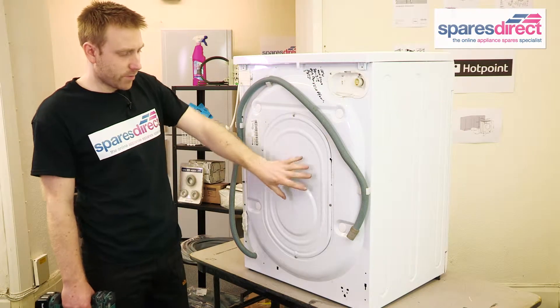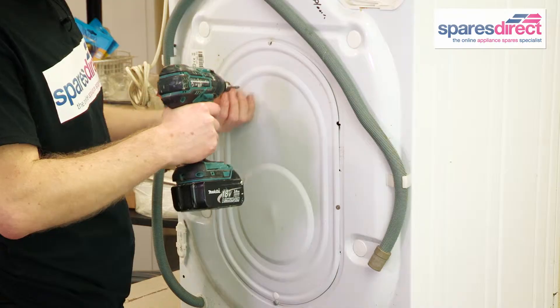First of all, we start from the back and remove this back panel here. Just hold on, I've managed a few screws.